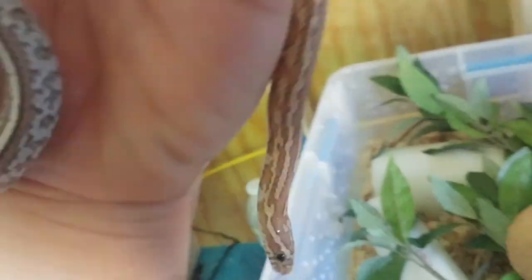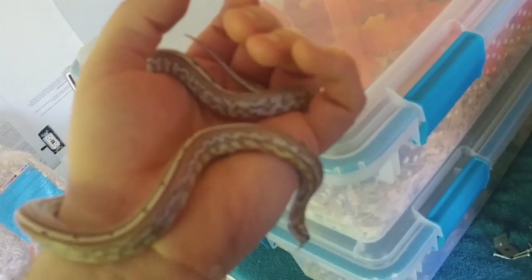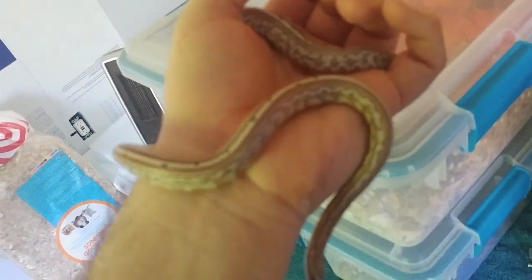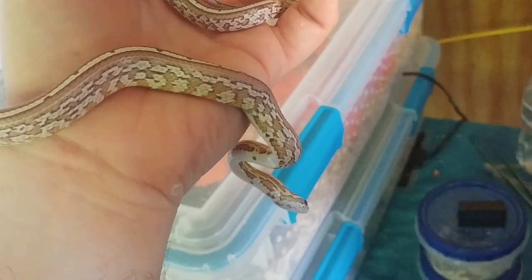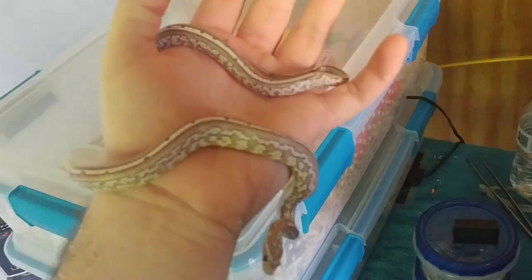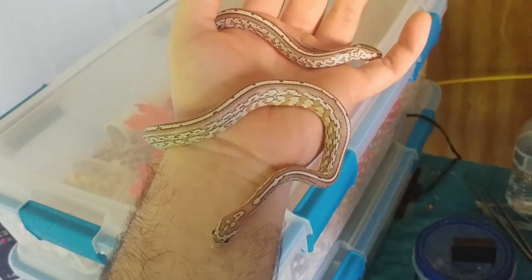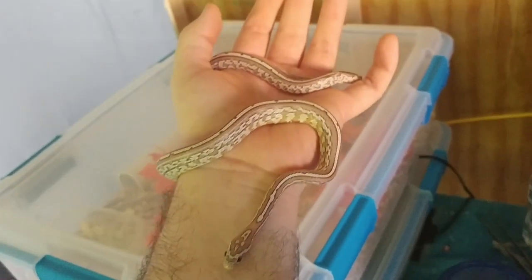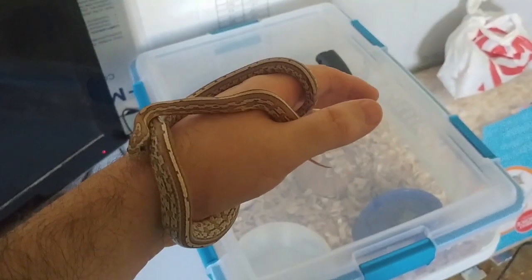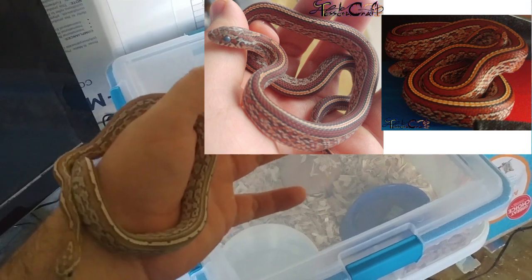I'm not going to get any of these snakes out for this video. I'm going to recycle footage from the first two attempts to record this video so you can see the snakes. This one I already had out today, so I'm not going to handle them again.